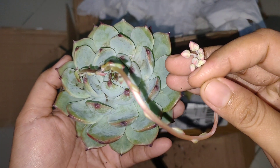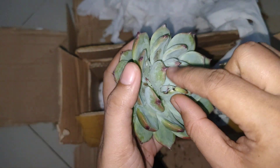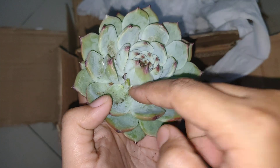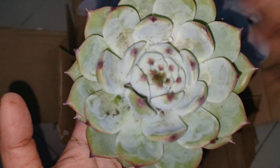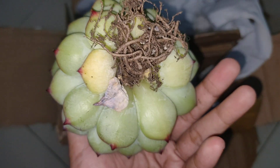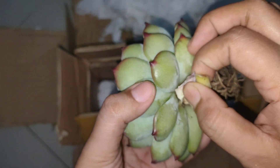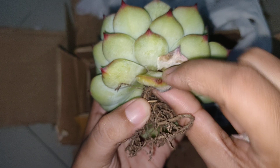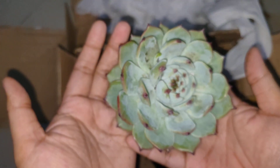Ini buahnya nanti dibuang aja. Buangnya di portal aja.